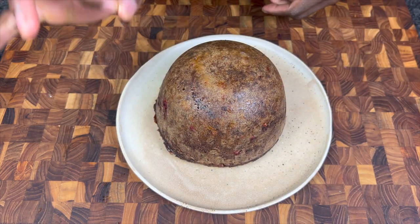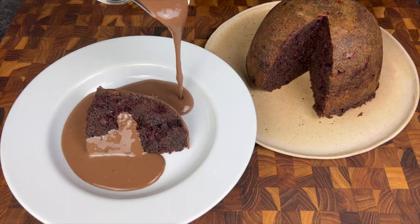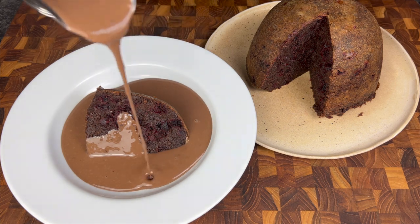So now, with a steaming hot beetroot and chocolate pudding and with your curiosity peaking, I think it's high time for tasting. Are you ready? Are you steady? Three, two, one...